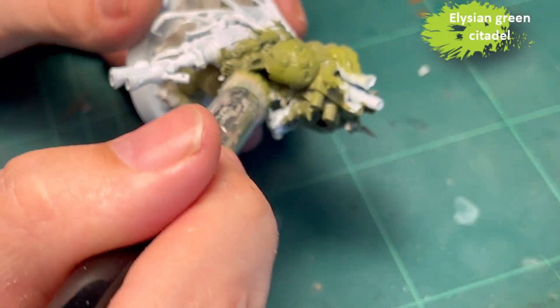Anywho, base color is Death Guard Green - it's a classic, we know it well. Then Elysian Green with heavy dry brushing to brighten him up. Then I go in with Ogryn Camo, a less heavy dry brushing using a brush with a bit rougher texture, just slapping it around trying to catch all the raised areas. Finally, for dry brushing, Ionrach Skin - very little on the brush for a really light brushing.